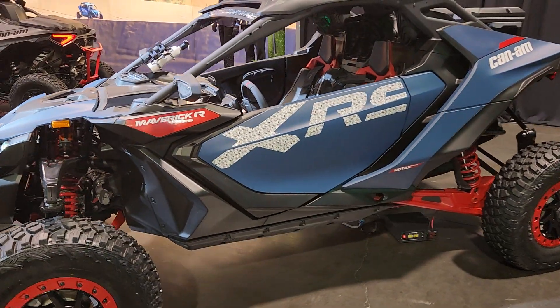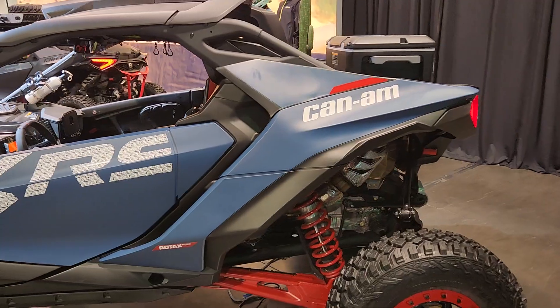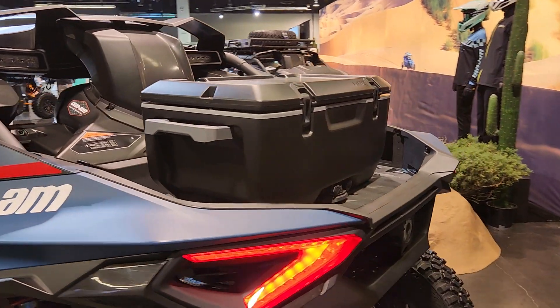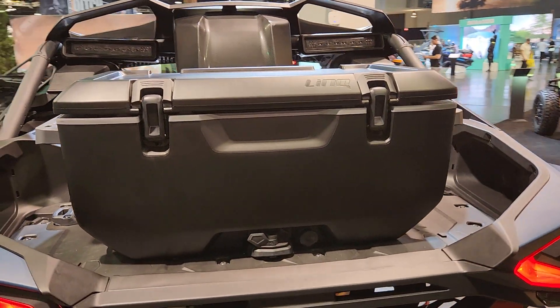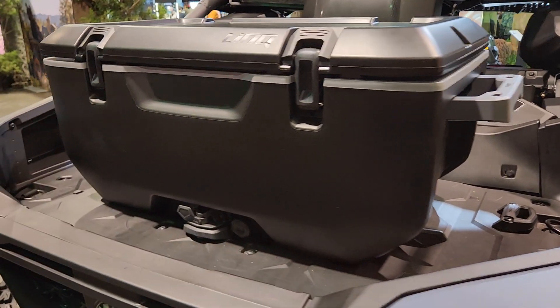We're always looking for a good, sturdy, heavy duty cooler, and now we've got one with over 11 gallons of storage. Very nice looking. It does utilize the Lynx system.